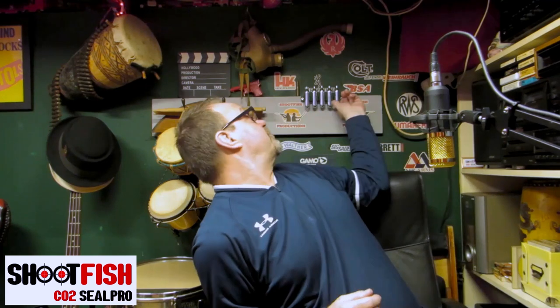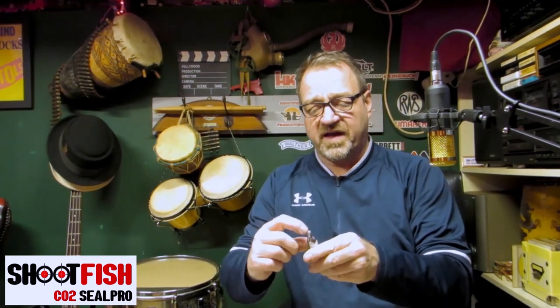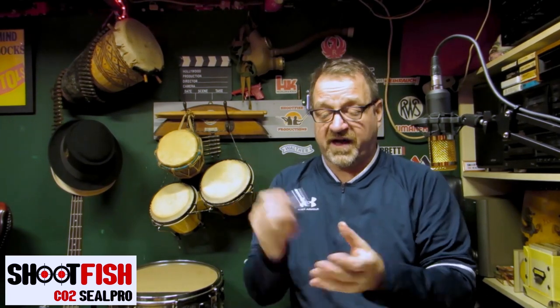Most gun manufacturers recommend putting a drop of what they call pell gun oil on the end of the cartridge, or even a bit of silicone grease. Personally I use a sponge pad which I've loaded with grease — just one little dab — and that will prolong your seal life in your gun.